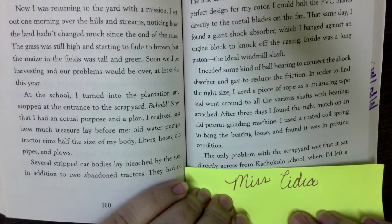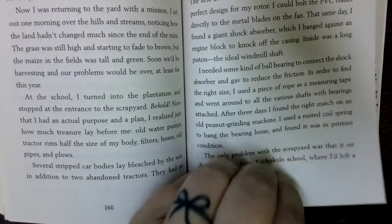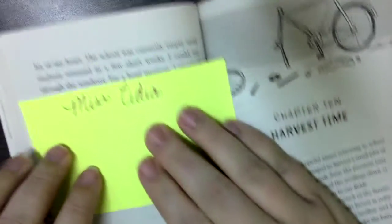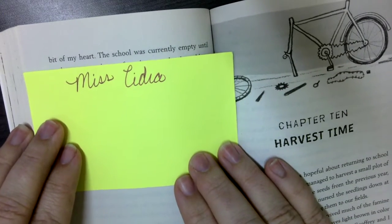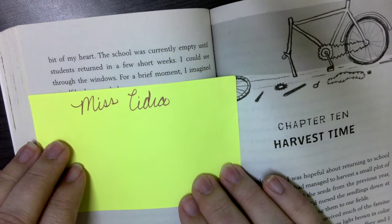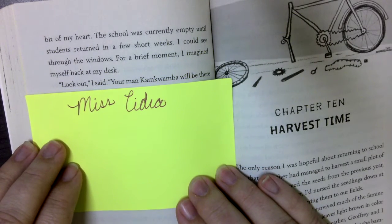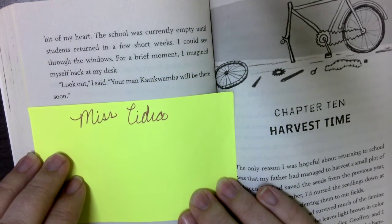The only problem with the scrapyard was that it sat directly across from the Kumbay school, where I'd left a bit of my heart. The school was currently empty until the students returned in a few short weeks. I could see through the windows, and for a brief moment I imagined myself back at my desk. 'Look out,' I said. 'Your man Kumbay will be there soon.'